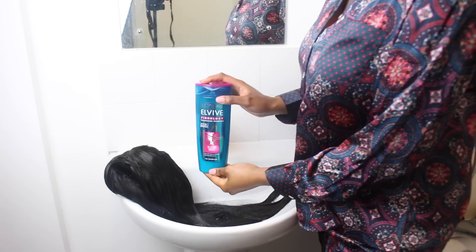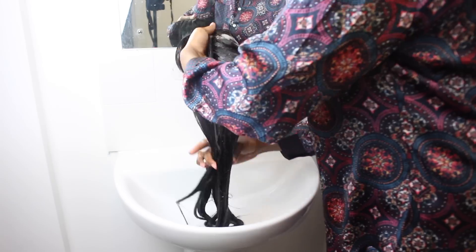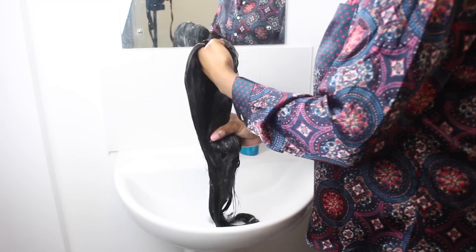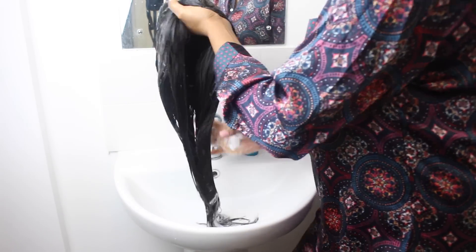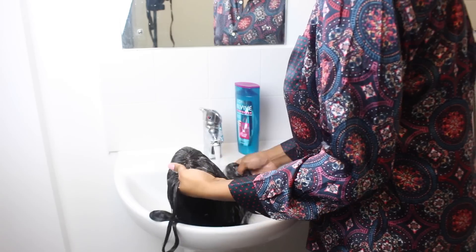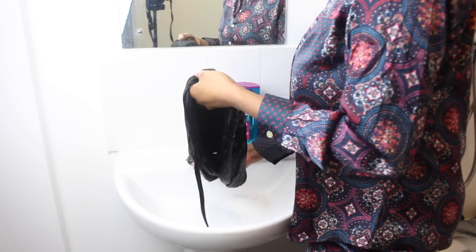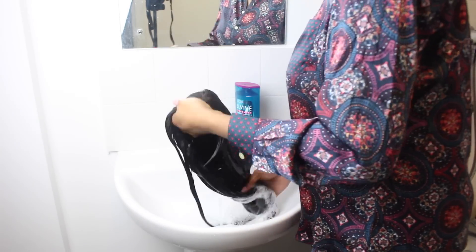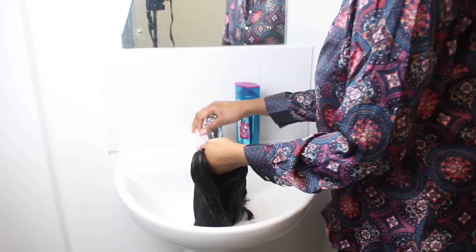For today I'll be using the L'Oreal Fibrology — I love this shampoo. For the first wash, it's very important to use loads and loads of shampoo as the hair does not lather very well to begin with, due to the fact that there's so much product on the hair. So gently massage the shampoo into the hair. It's also very important to retain the shape of the wig, and if there's a pattern on your hair, make sure you also retain the pattern as you can see me doing in the video.